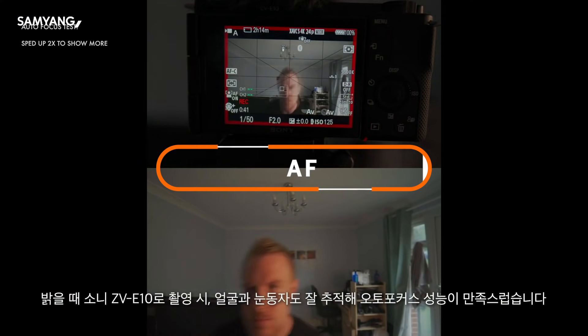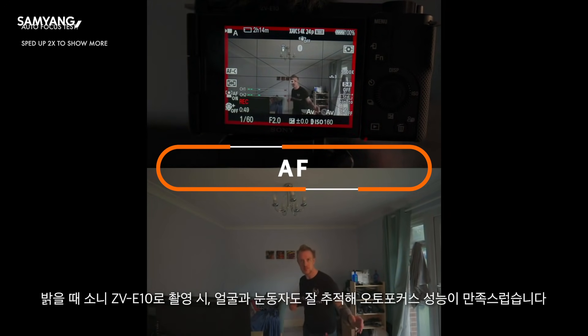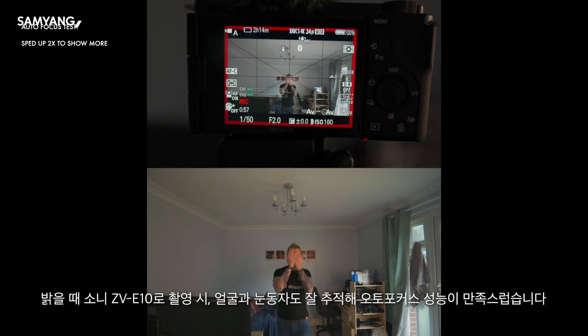You will be pleased with the results in good light. Paired with the ZV-E10, which has great autofocus to begin with, the Samyang will do a very good job with face and eye tracking.